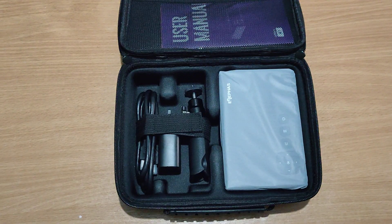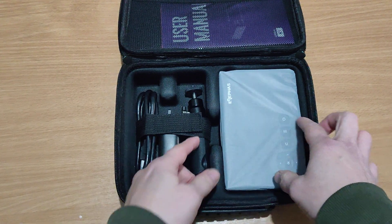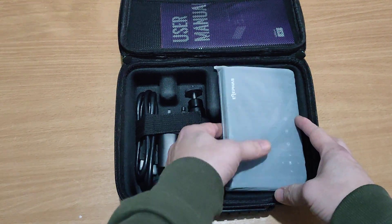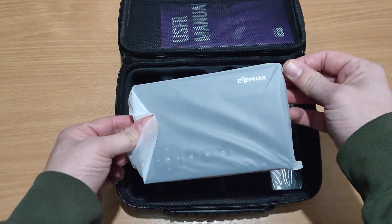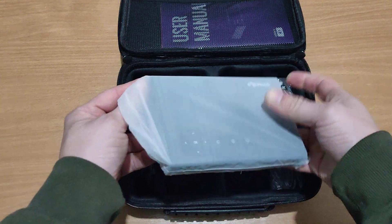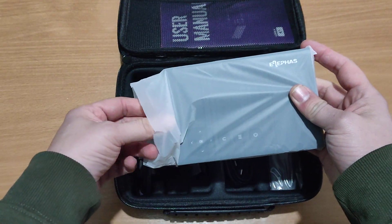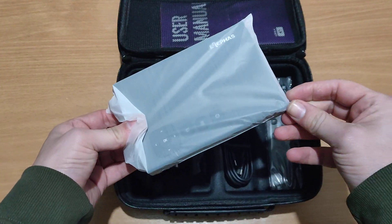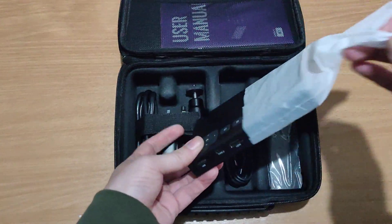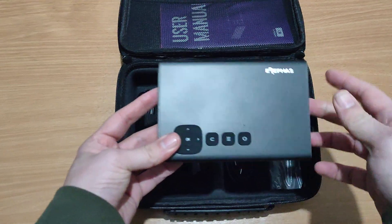Let's take this out, and here we go guys — this is my new mini projector which I will use for work. I will use it for gaming, and no doubt about it, at some stage on this channel I will do a product review video on it.